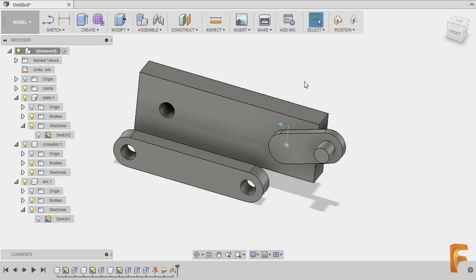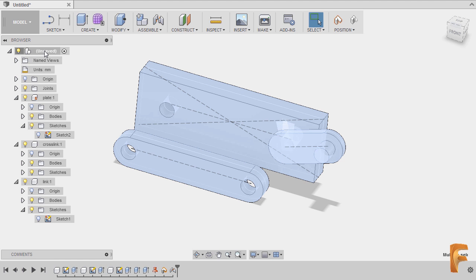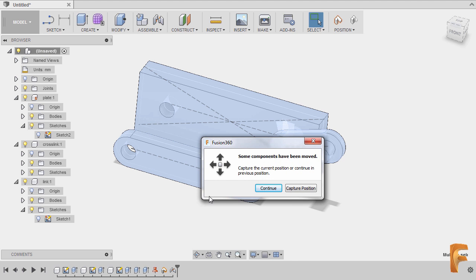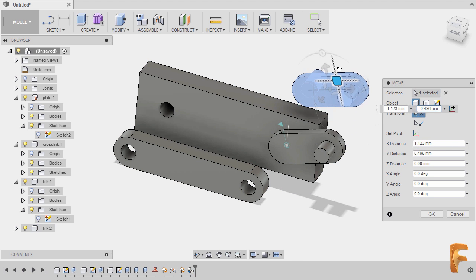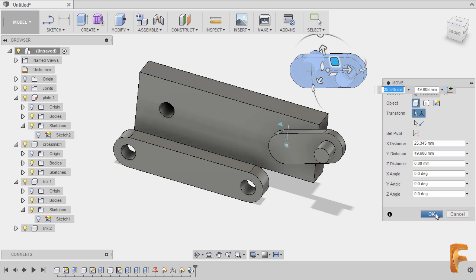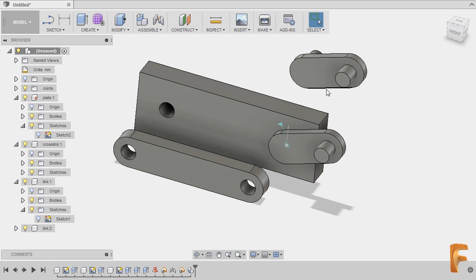We have an option to create another version from scratch, or I can move over, select link, and hit Control+C. I'll select our main file, left click, and Control+V. I'm going to select Capture Position, move this planar handle, and hit OK. We now have another instance of link.